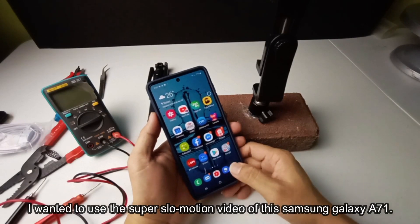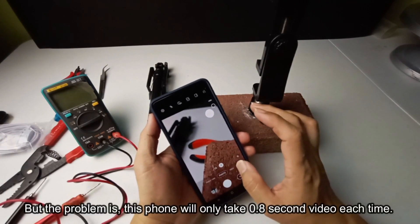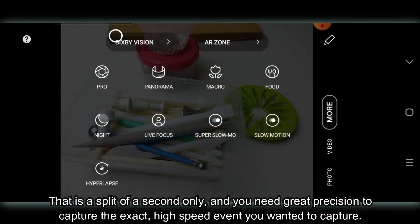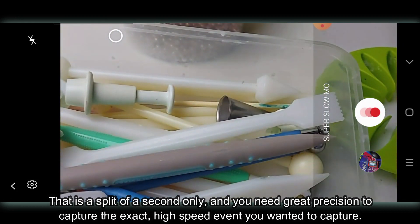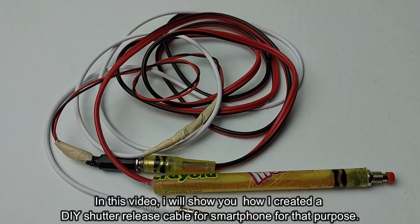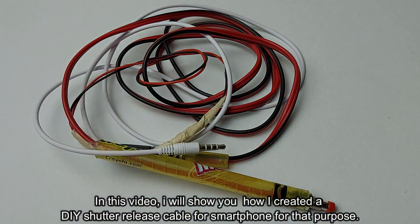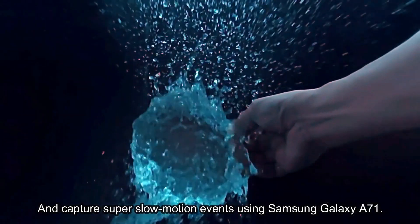I wanted to use the super slow motion video of this Samsung Galaxy A71, but the problem is this phone will only take a 0.8 second video each time. That is a split of a second only, and you need great precision to capture the exact high speed event you wanted to capture. Most of the time you will miss the event. In this video, I will show you how I created a DIY shutter release cable for smartphone for that purpose, and capture super slow motion events using Samsung Galaxy A71.